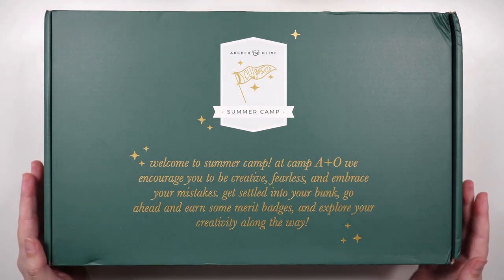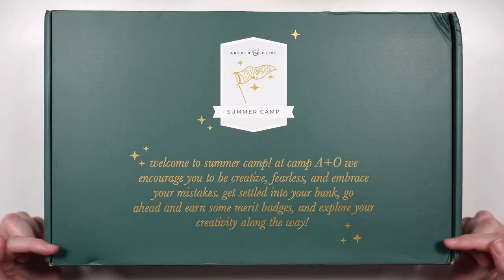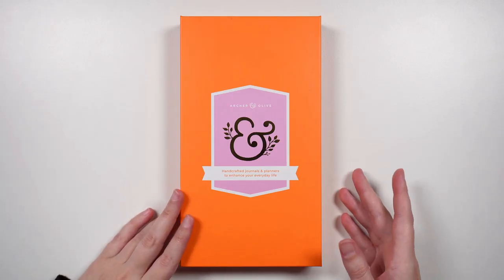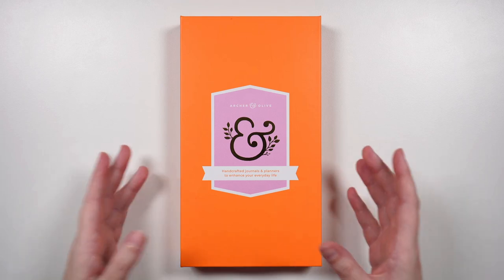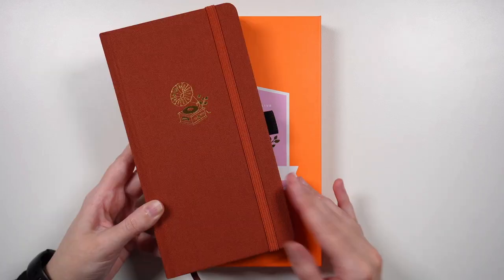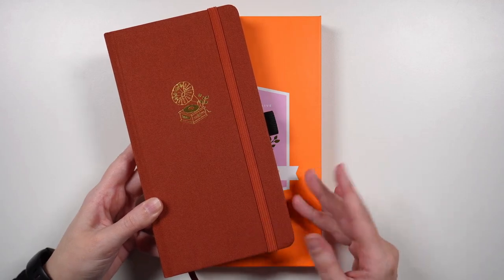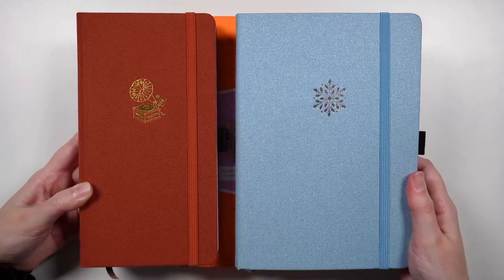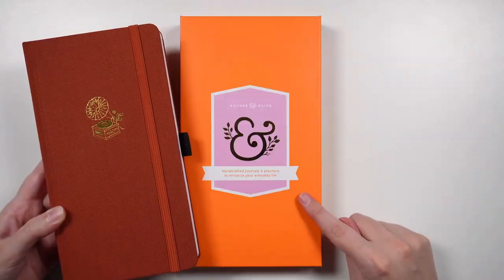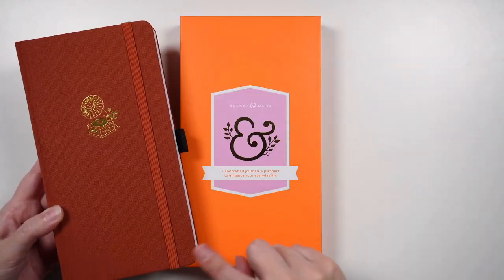Over the next few videos we're going to be revealing some of the products inside the box, and our first product is this one. You can probably tell from the size of the box just what this is — it's a notebook, and it is a traveler's size. Here is another example of a traveler's notebook from Arter and Olive; you can see that it is less wide than a typical A5 size, and given the dimensions of this box, we're expecting this notebook to be the same size.